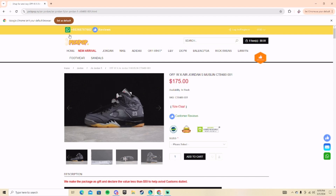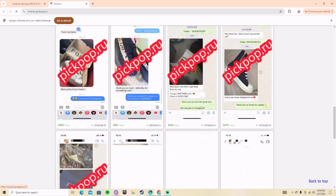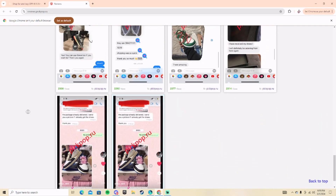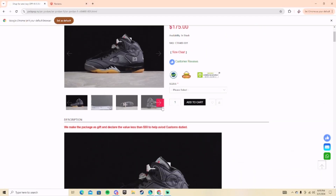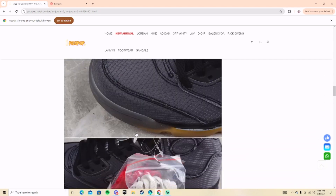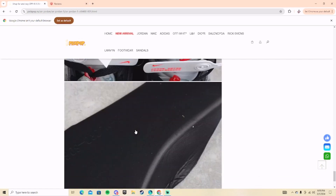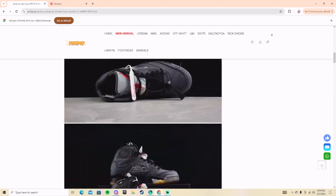These are $175 on picpop.ru, and there are customer reviews for the sneakers on the site. This is a legit website — there are a bunch of reviews proving it. The quality is absurd, the quality is amazing, and everything is on point. I do recommend shopping from here. Their email and WhatsApp contact info is in the description.